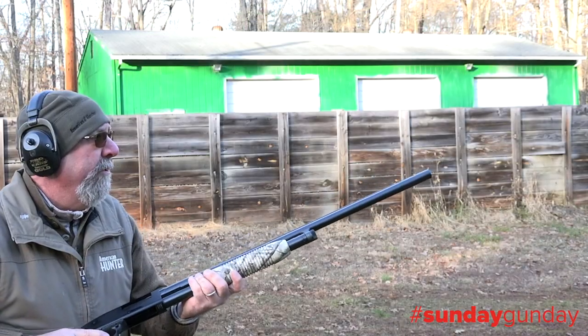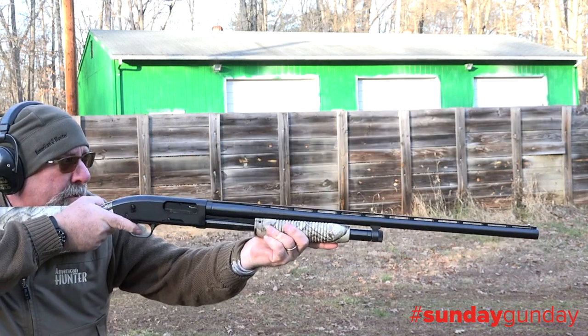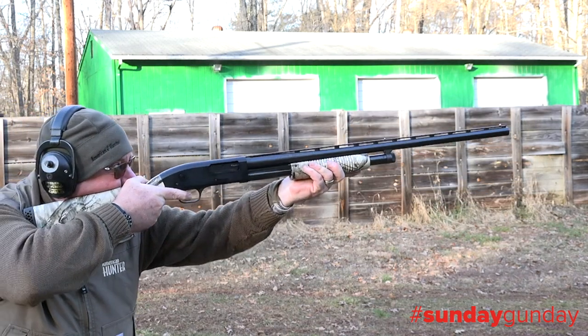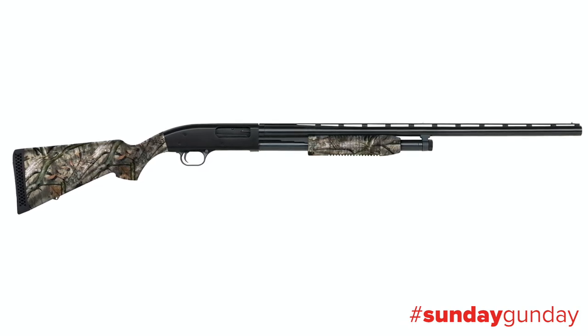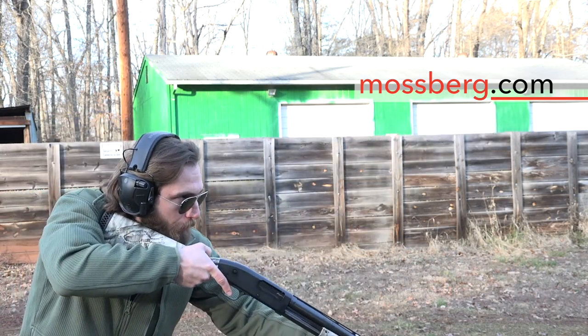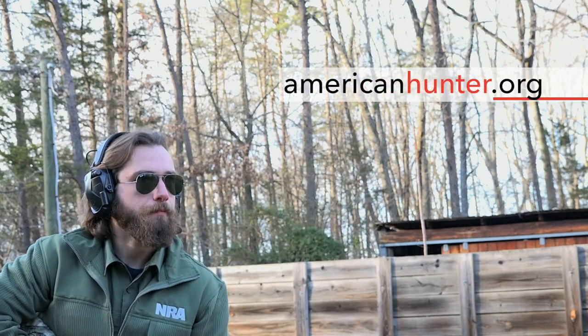That said, for a multi-purpose waterfowl and turkey gun, the dual bead setup works just fine, and the shotgun does ship with a waterfowl plug for the former scenario. For more information on the Maverick 88 All-Purpose, which retails for a mere $274, check out mossberg.com. And as usual, for more Sunday Gun Day any day of the week, visit us right here at AmericanHunter.org.